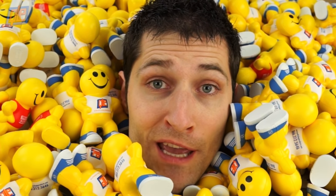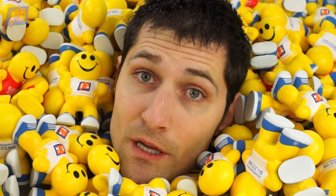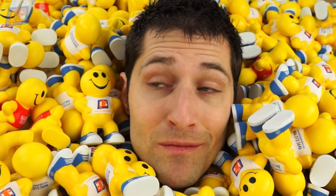Everyone loves a good stress ball. You probably have one at your desk right now as you're watching this video, and sharing this video with your friends and family. You're probably sitting there wondering how all these awesome items are actually made. Well, we've got the answer for you.